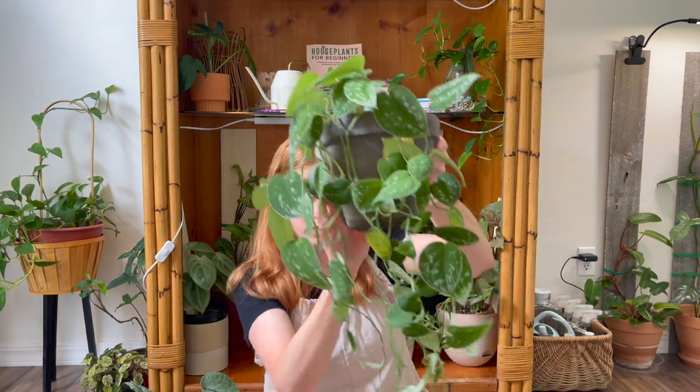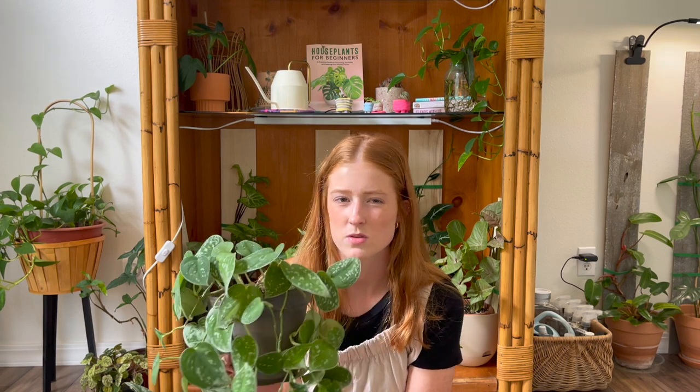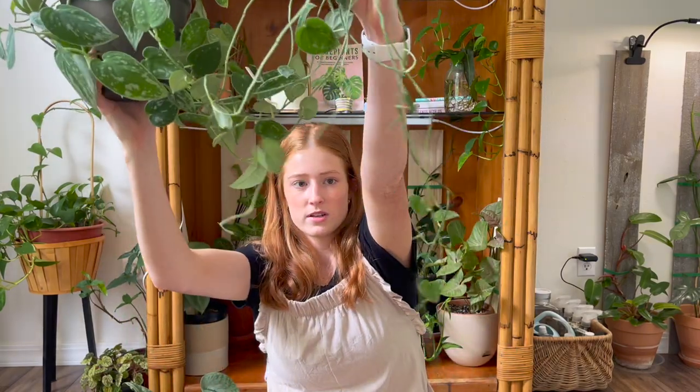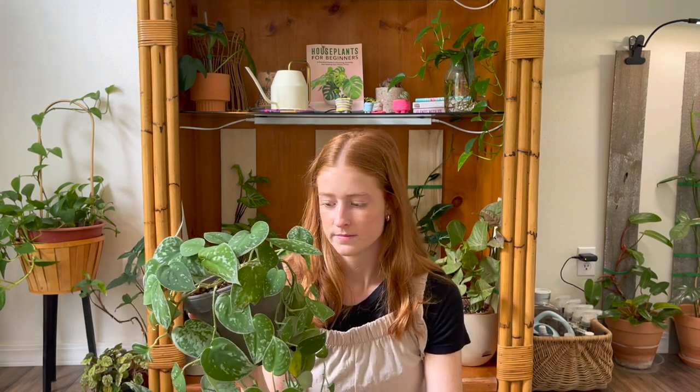Moving on to this giant one — this is my Scindapsus Silvery Anne, and this is also one that I think has become a lot easier to find. I got this one at a local greenhouse. They do look a lot like the Argyreus, but when you give them really high light they develop more silver around the edges. Mine is not in high light — it's on top of my cabinet in my bedroom and doesn't get very much light at all, which is why it looks like this. I might use this one as an example if I chop up all the nodes and propagate them — let me know if you'd like to see that.